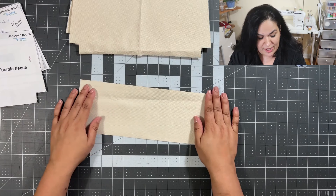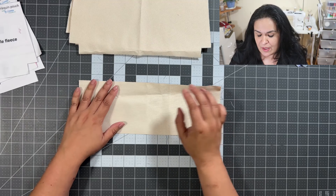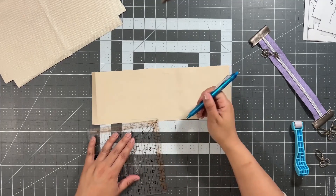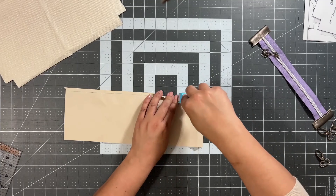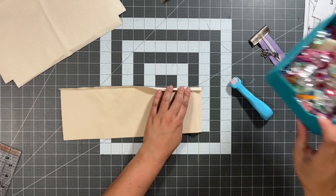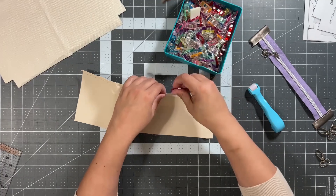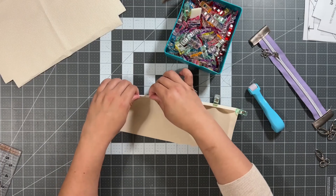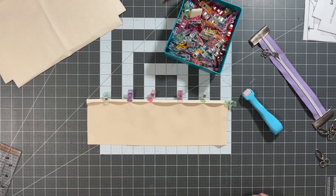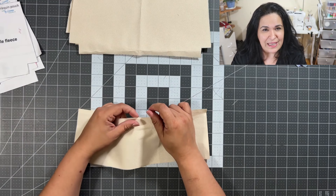My slip pocket is 12 and three quarters by four and a half inches. I only cut one piece — one rectangle — because I'm going to fold one side by a quarter inch and then fold it again, and that's going to create my hem. If I was using any other fabric that could fray, I would cut two pieces, join them right sides together, stitch along the top at about three eighths seam allowance, fold so wrong sides are together, and topstitch. But this waterproof canvas won't fray and it's pretty thick, so I think this will work.